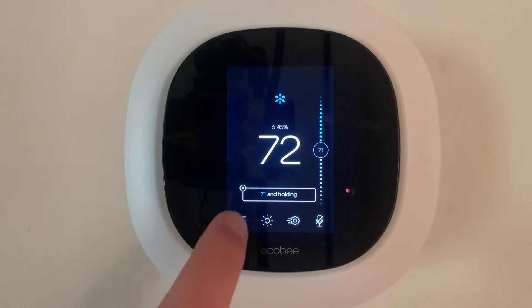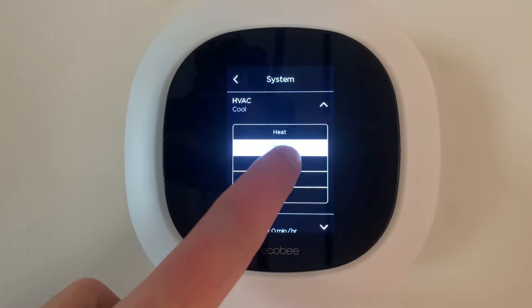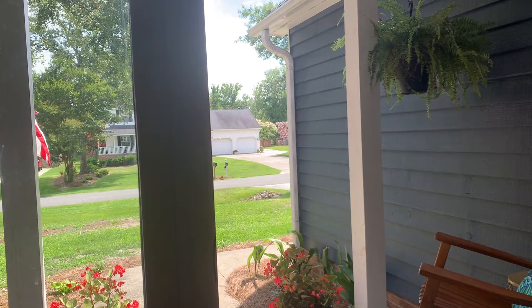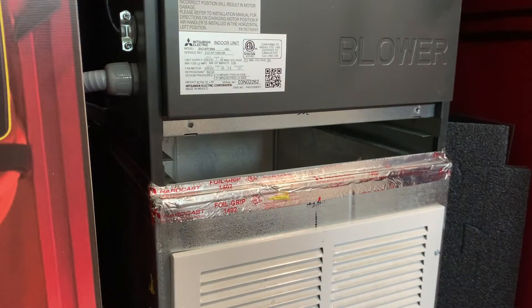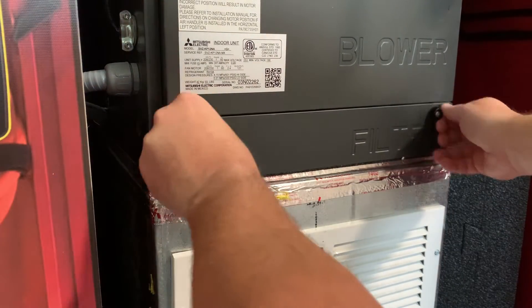Before we begin the test, we want to make sure we turn the HVAC system off, including any ventilation devices that will manipulate pressure inside the system. Then open an exterior door or window to neutralize the pressure in the house. Then remove any filters in the HVAC system, and if there's a filter slot like you see here, make sure we put that door back on.